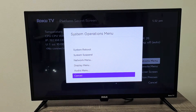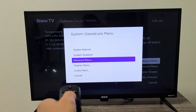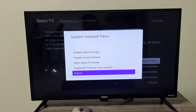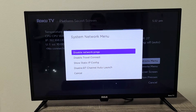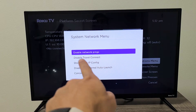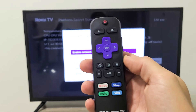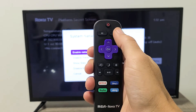Now we want to go up to where it says network menu — go up, up, up — network menu, and then click OK on the remote. Now you want to move up to disable network pings. It says disable — go ahead and make sure it's highlighted, click OK, and turn it from disable to enable. Don't do anything else right now. Next thing we've got to do is just click on the home button.